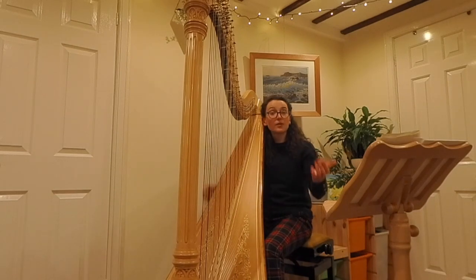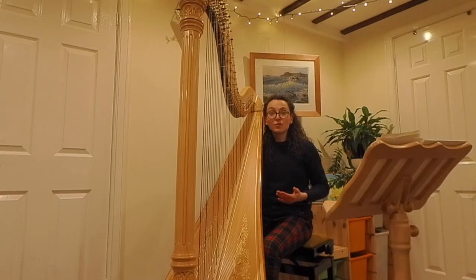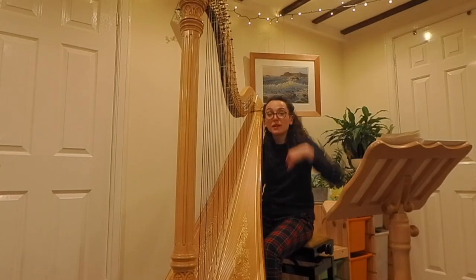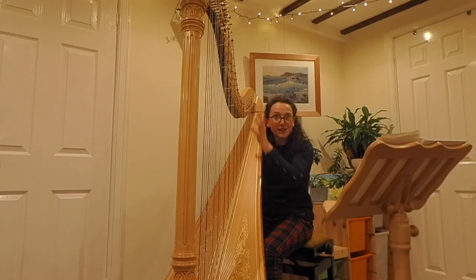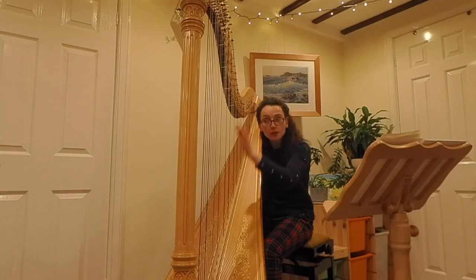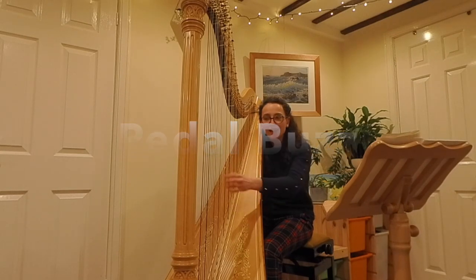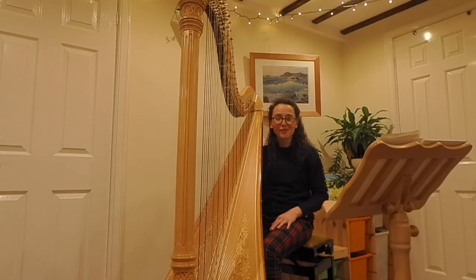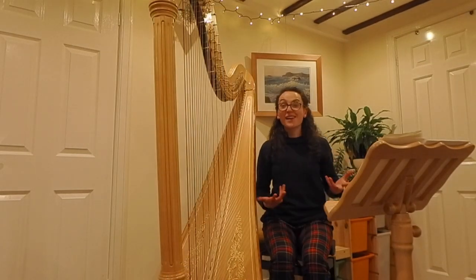Related to that, the harpist can also create something called a pedal buzz — all we do is hold the pedal between notches, and that creates a clashy sound because of the mechanism of the harp. So instead of a normal note, we get this buzzing effect, which can be a really dramatic effect to use in your piece.